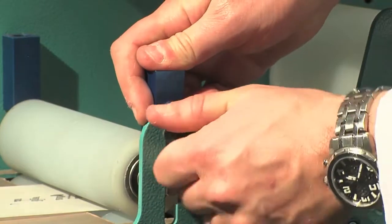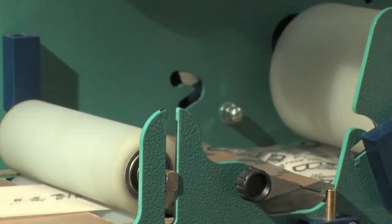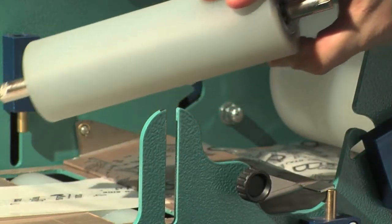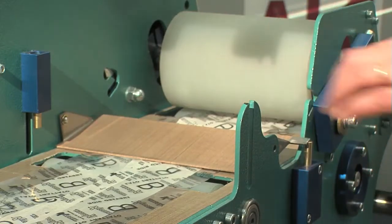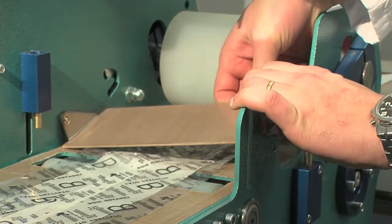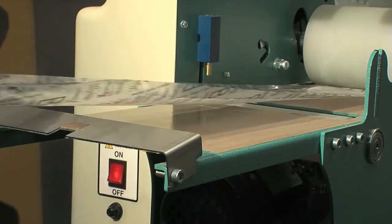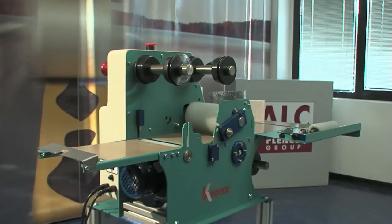Remove the external shock absorber and then the top exit roller. Remove the separation sheet from its housing. Remove the remaining coupled paper and polythene. The machine is now disassembled.